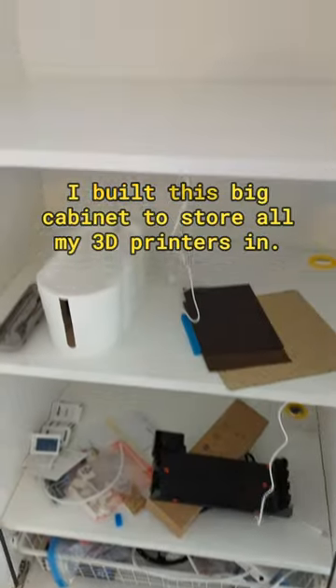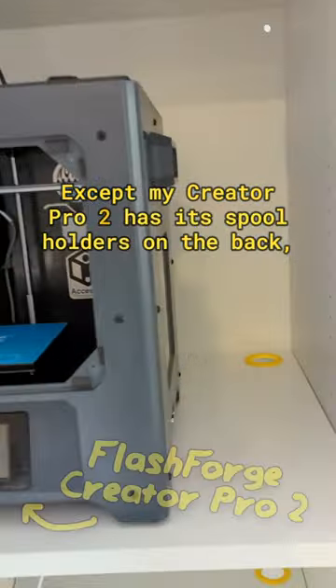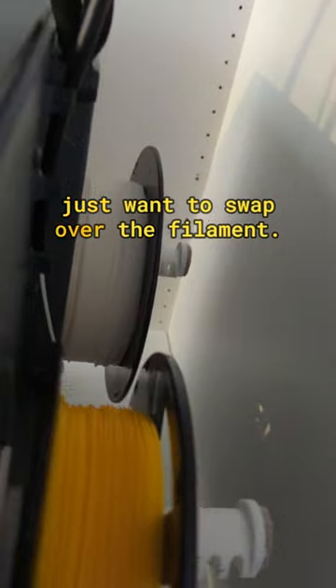I have a first world problem. I built this big cabinet to store all my 3D printers in, except my Creator Pro 2 has its spool holders on the back, which means I need to take out the entire printer whenever I just want to swap over the filament.